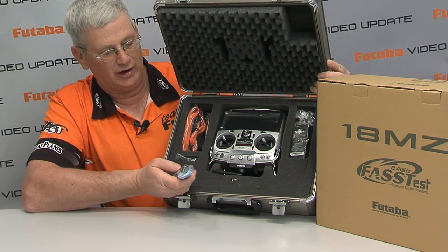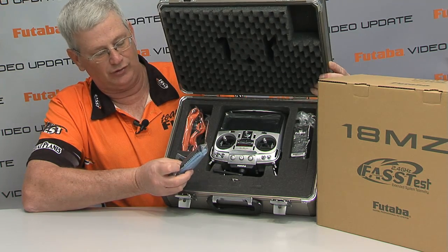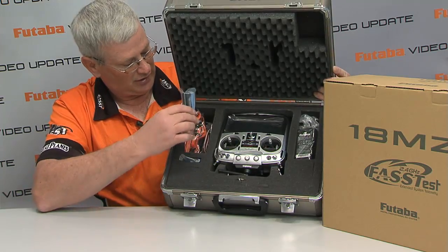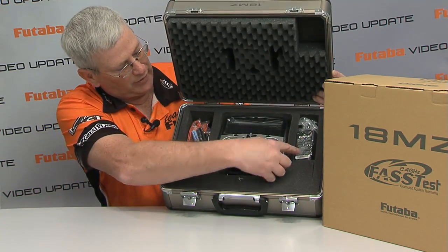There's a rag for your transmitter screen, and the Futaba tool kit also serves as a stylus, but with this transmitter you don't need to use it as a stylus. Of course, there's also the switch harness, neck strap, and over here we have our charger.